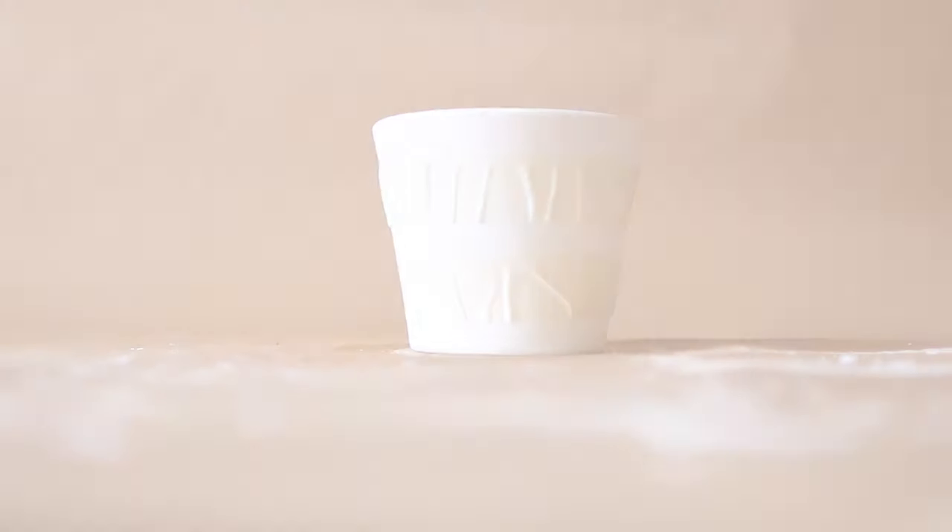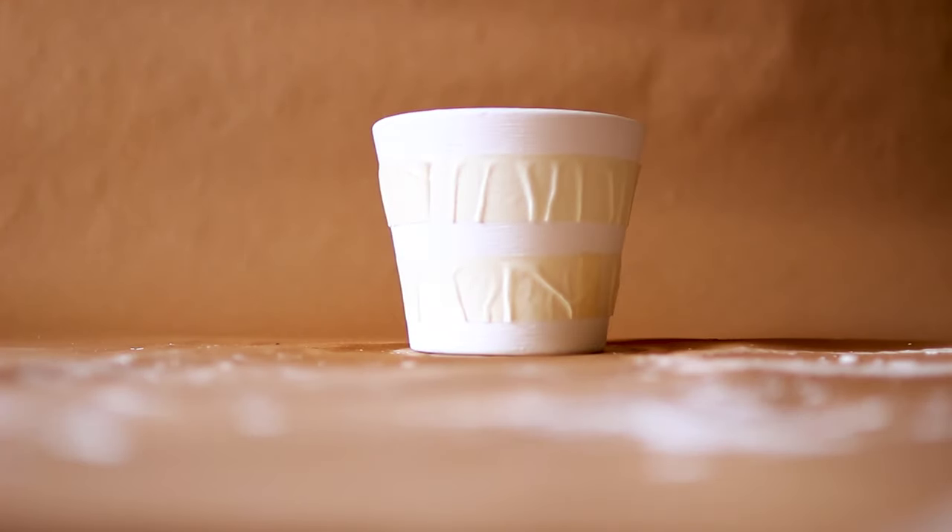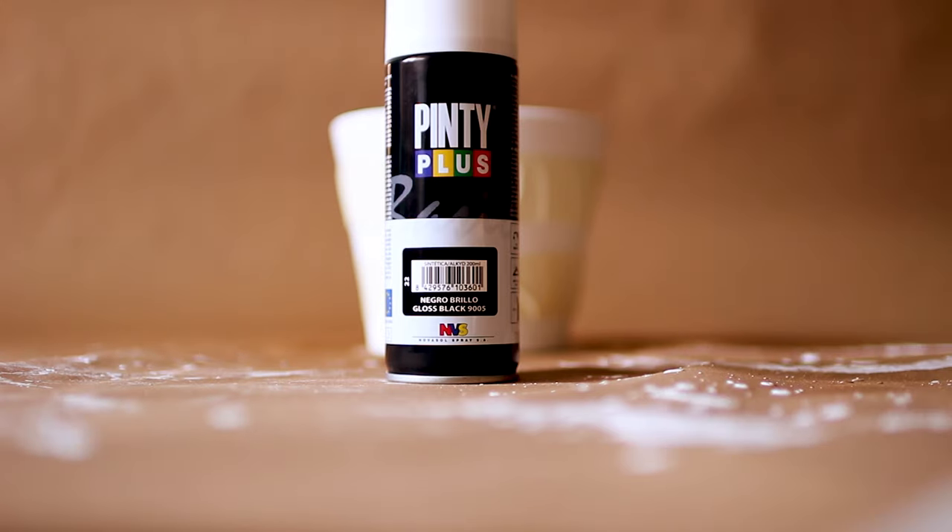For the next pot — this is a smaller one, same concept as the last one: two layers of paper tape wrapped around it. For this particular pot I'm going to be using black spray paint.